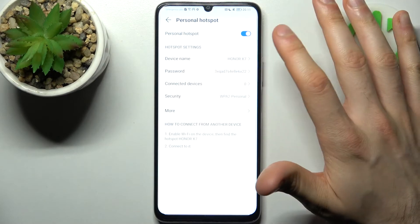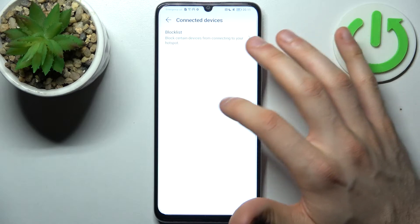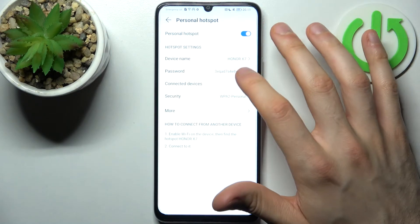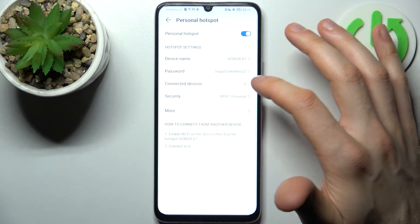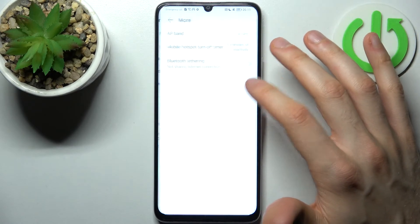For example, you can change the hotspot name, you can change its password, you can set up the maximum amount of allowed connections, you can add devices to the block list, and you can select the security protocol.